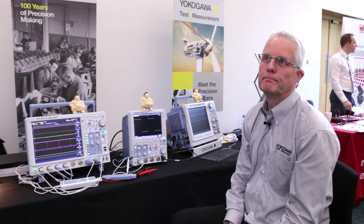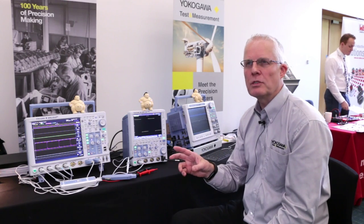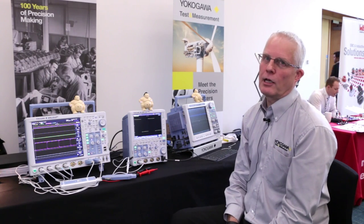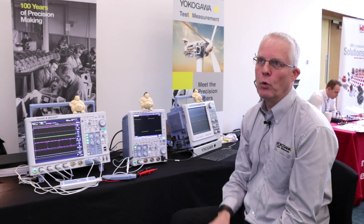It's not affecting the operation of the scope. You're not sitting there wondering whether to turn it on or off or whether it's going to affect the sample rate — it's just running in the background all the time. The situation where you see something go through and think 'what was that?' — hit the stop button, go into history, and you'll be able to go back. We can go back up to 50,000 acquisitions automatically, and you can search through different criteria to pull out the waveform you want.